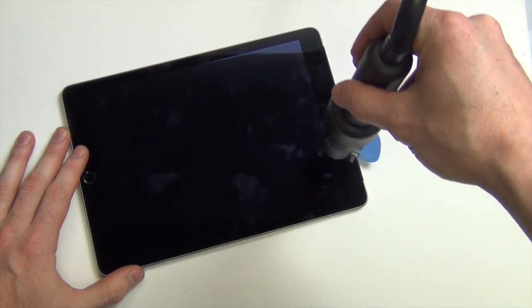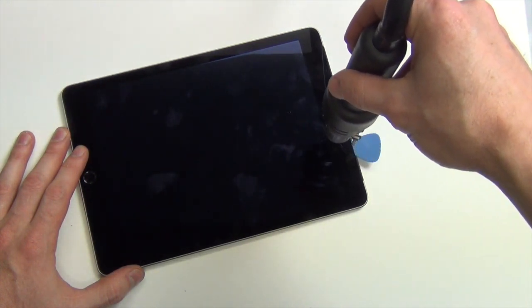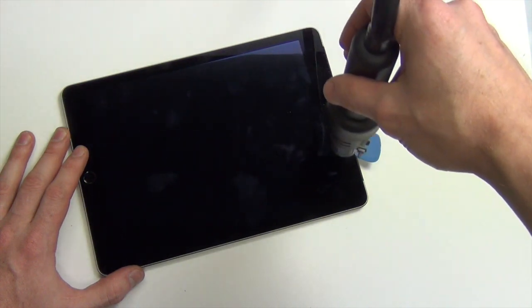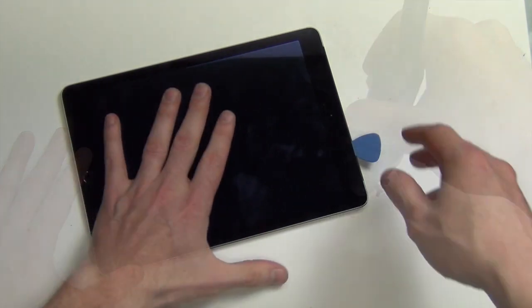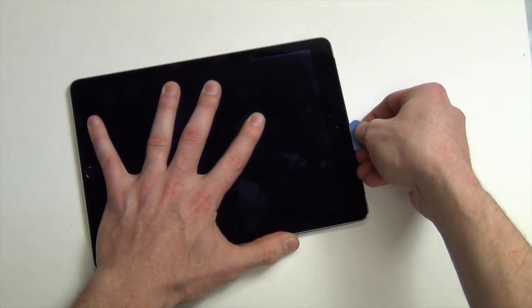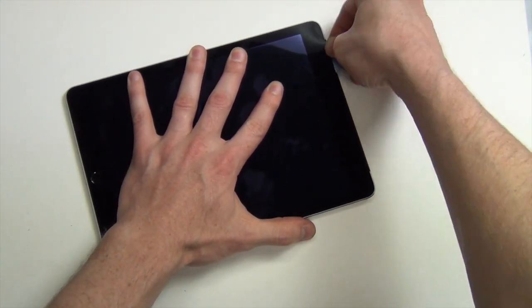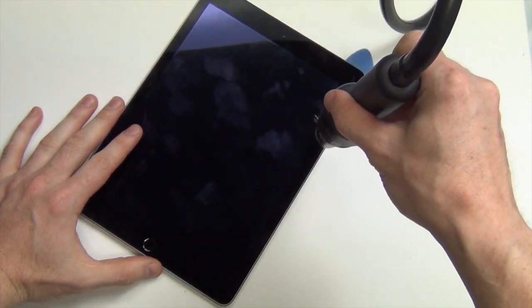When the adhesive cools down, it becomes hard to slide the guitar pick, so you will then need to apply some more heat. Continue this process around the entire edge of the display.